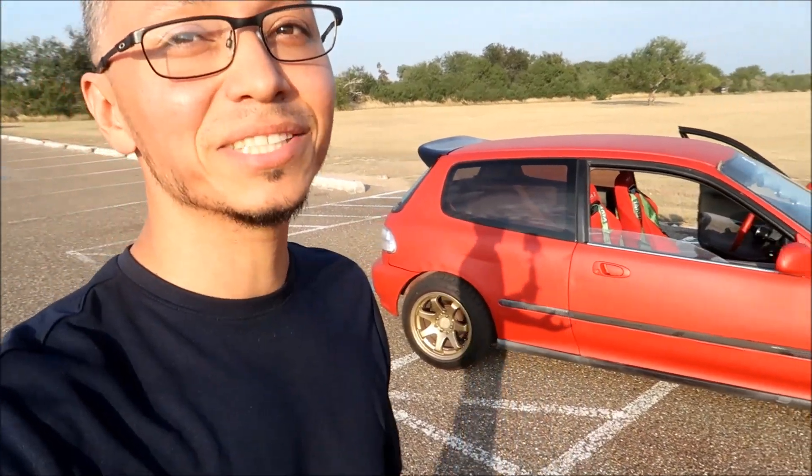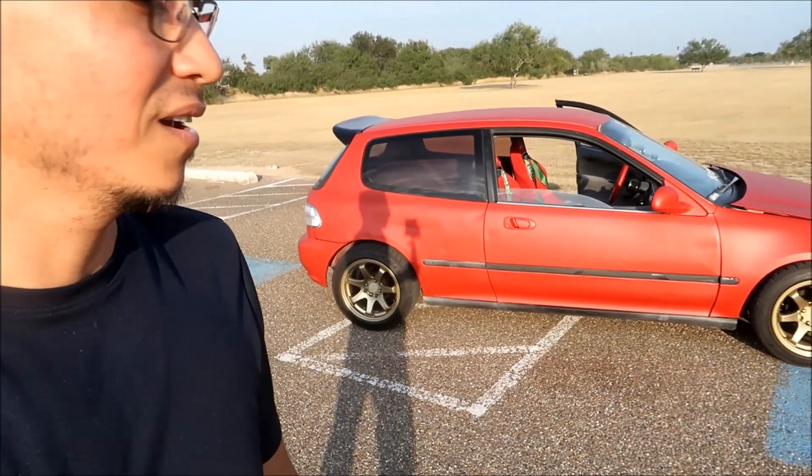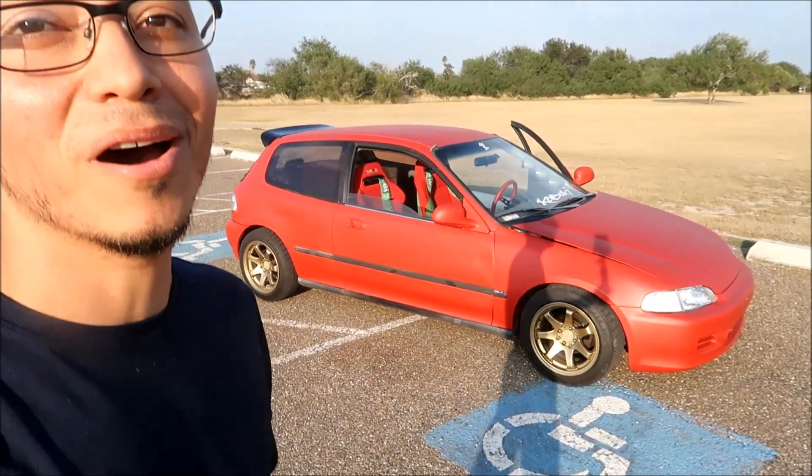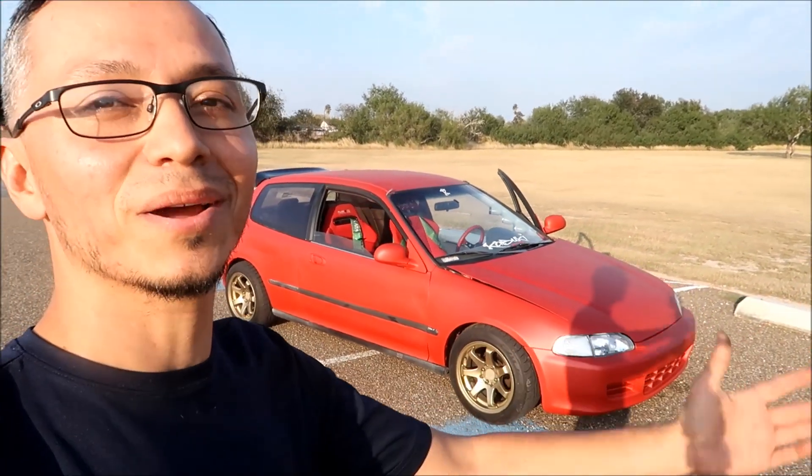And there she is. Overall, what would I rate it? From what it was before and what it's going to be, it's like a nice little patch in the meantime. It's loud, it's vibrant, and it's protecting the body like some kind of bra, so to speak. I like it.